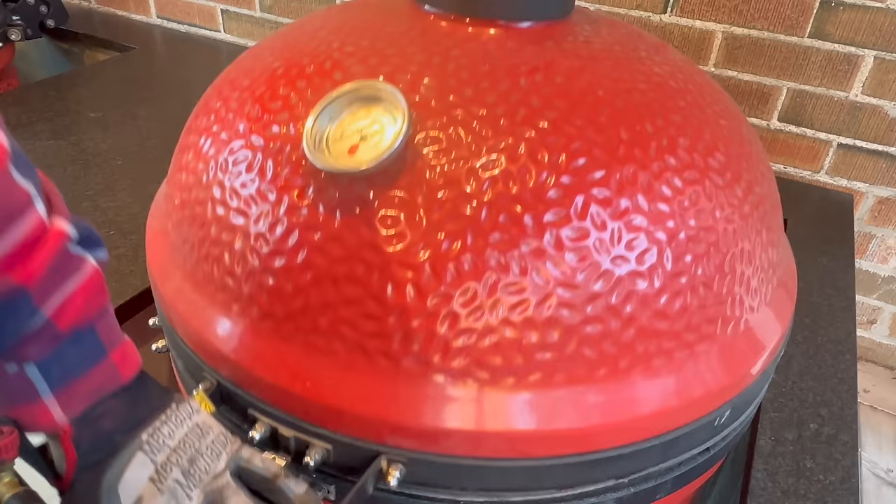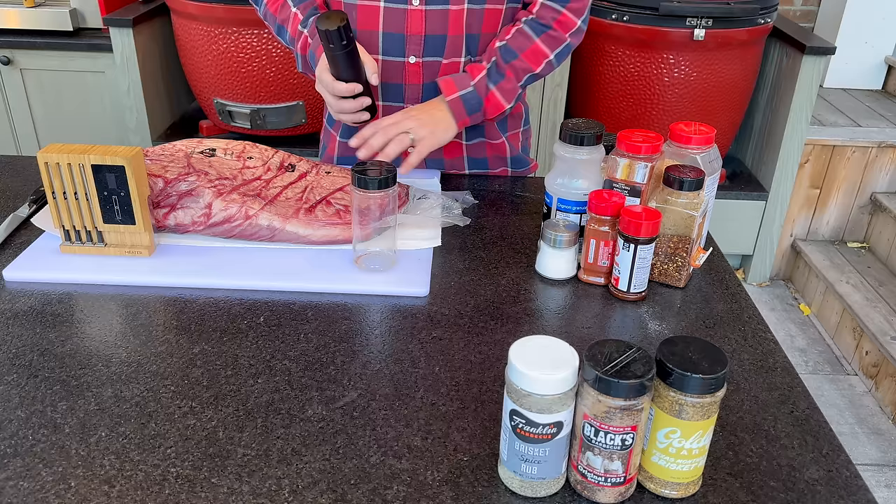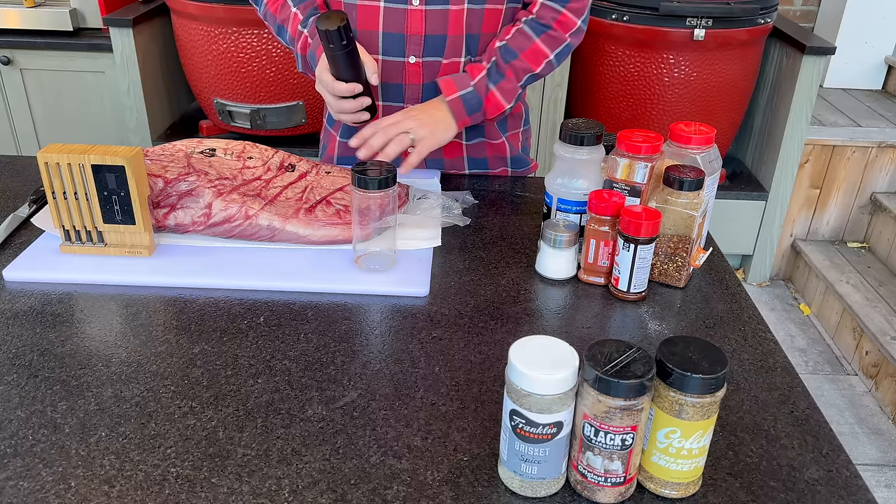As I was getting everything out to trim and season our brisket, I realized I've run out of my rub. So I'm just going to make up a quick batch. If you've seen this before, feel free to skip ahead to when we're working on our brisket. This is a rub made up of my favorite things from the brisket rub, the Black's rub, as well as the Goldie's rub.